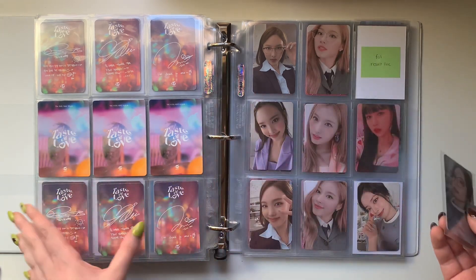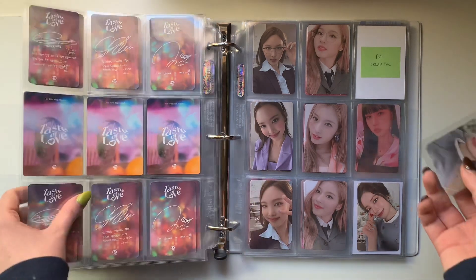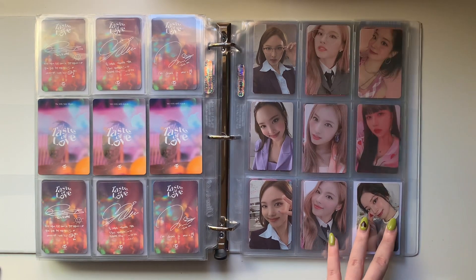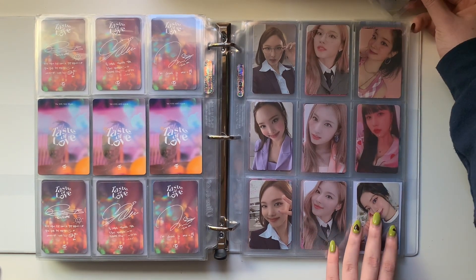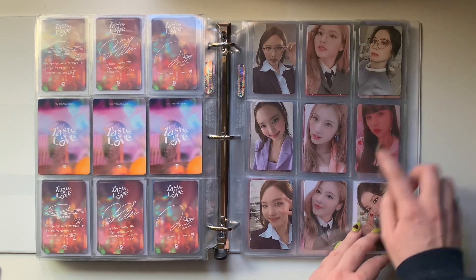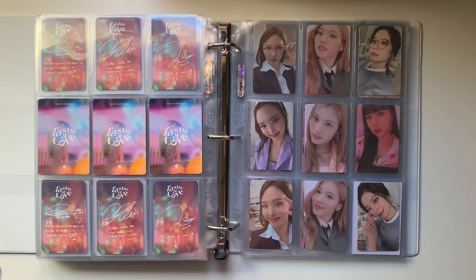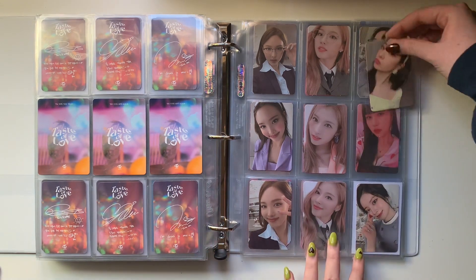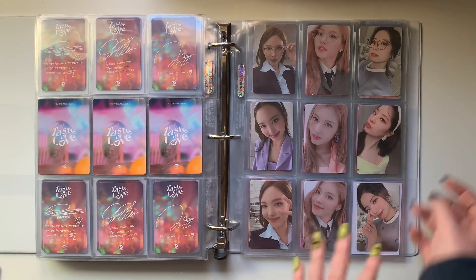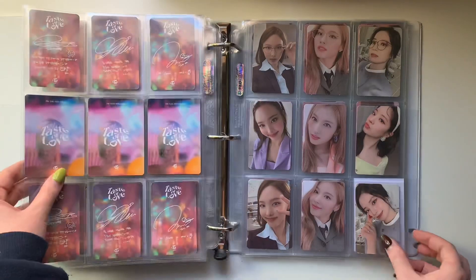My last eight pages of this binder are going to be fully complete, so I'm super excited. So I have result file Daehyun, which goes here. And I also have this full of love Daehyun. It was just hard to tell because I already took the filler out since I put this card away yesterday. This page is complete - oh my gosh, I don't even know what to do.